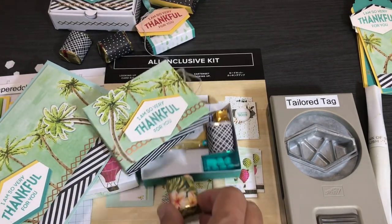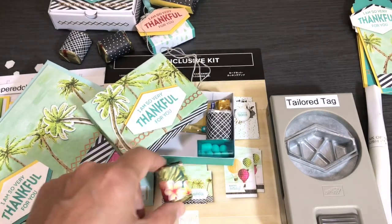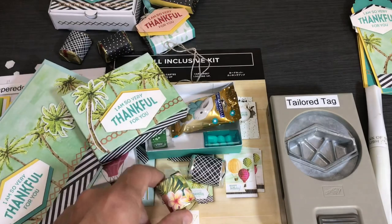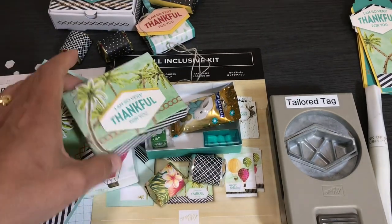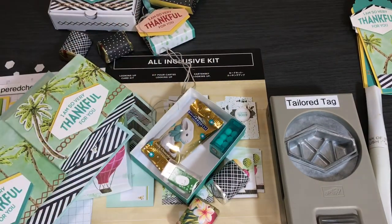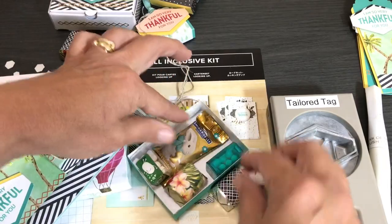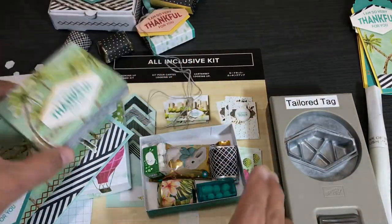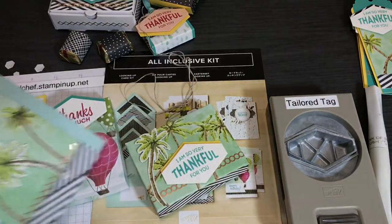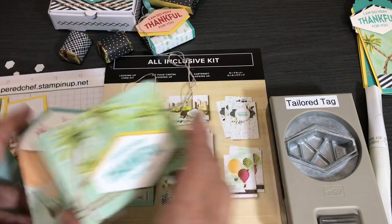I only saved six envelopes out of the 15, because I cut them all apart since I put things in bigger envelopes when I mail them. If you don't want to cut apart your envelopes to wrap your little nuggets, use the Tropical Oasis designer series paper instead. I put some mini Tic Tacs and Ghirardelli Easter bunny caramels inside. That's what's in that little box — making the boxes just by using the cards.